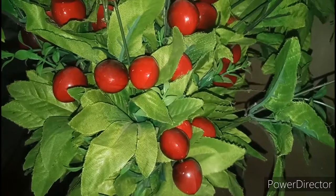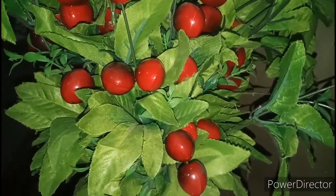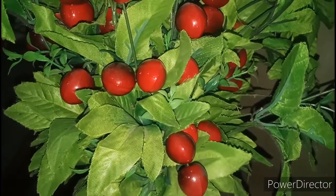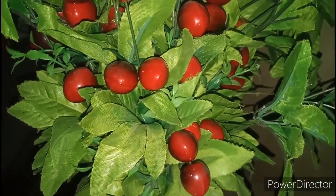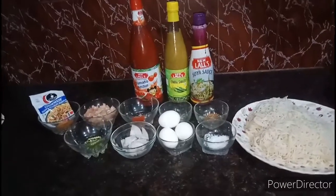Hello friends, assalamu alaikum, welcome to Naz Kitchen. Today I am going to make non-veg chow mein. If you like it, do like, share and subscribe to my channel and hit the bell icon.